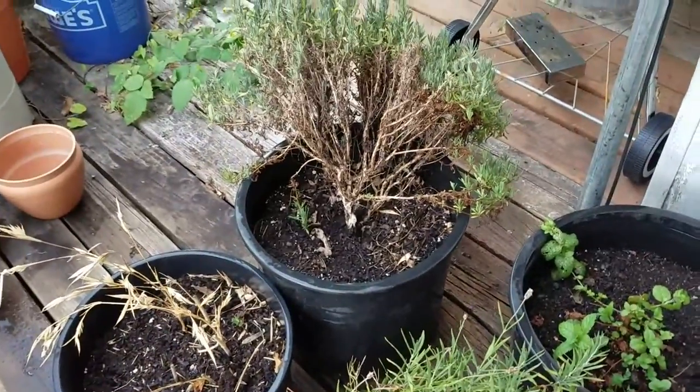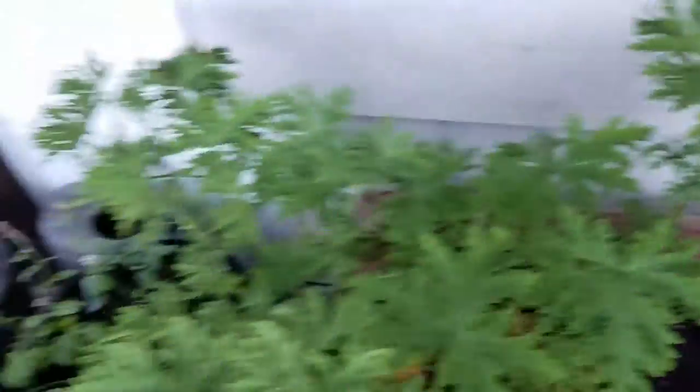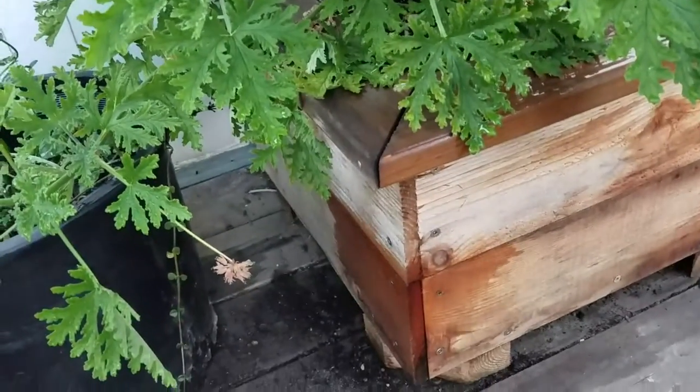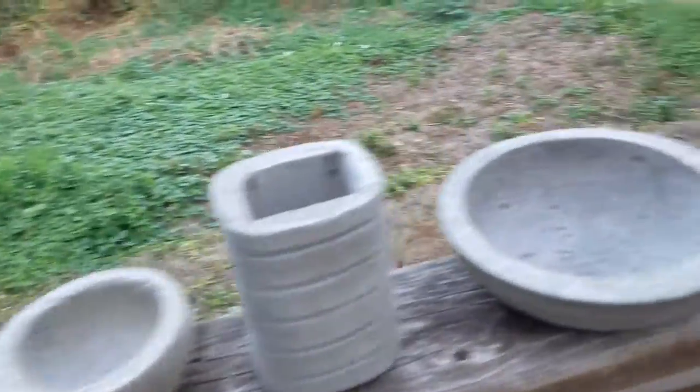The herbs have been doing well but lately they've been getting eaten by something - I've got to figure that out. I've got some mint, rosemary, and then this citronella mosquito plant, which has grown so much. It smells like mosquito repellent, which is pretty awesome, and it's apparently supposed to repel mosquitoes. I have it sitting in a cedar planter that I made several years ago - I didn't put a stain or any protectant on it, but it's been holding up well.